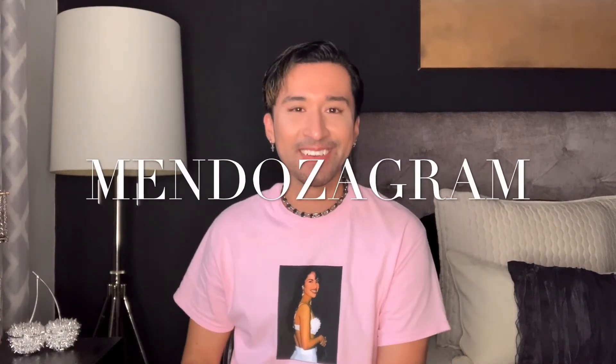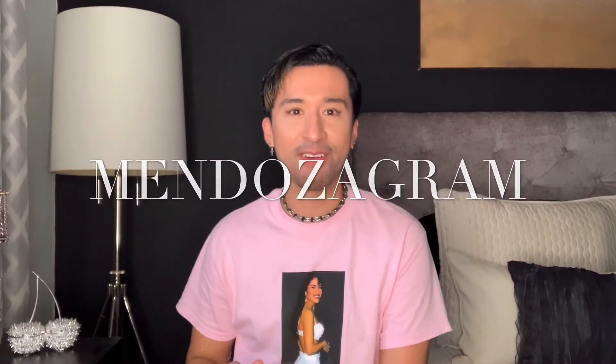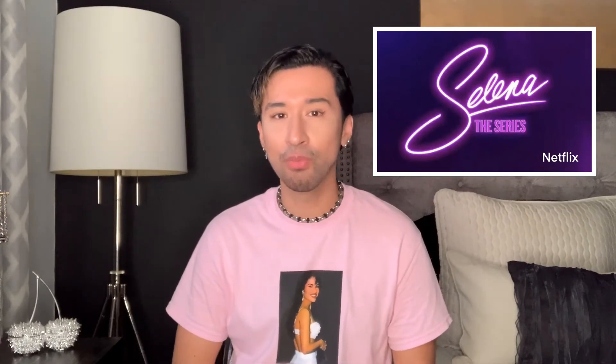Hey guys, welcome back to my channel. So this morning I awoke to a very exciting message in my Instagram feed, and it was in regards to a new show that's supposed to be premiering on Netflix in December. Does anything in my background or that I'm wearing give you guys any clues? Yes, it's the new Selena series and I'm so excited about it. I thought this was a perfect opportunity to share another one of my favorite Selena sketches with you guys.